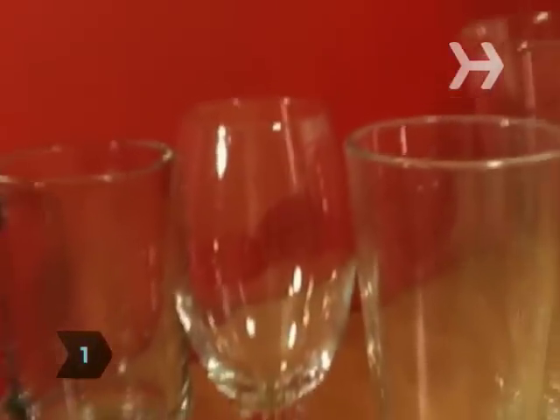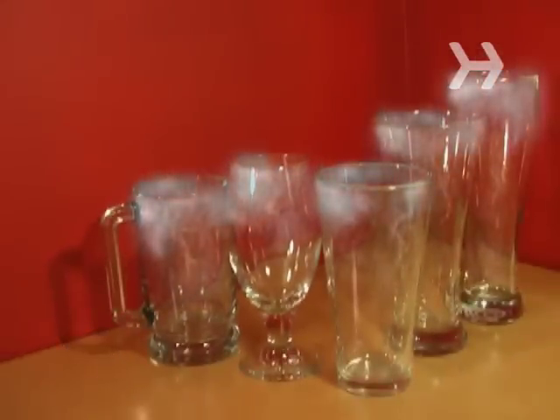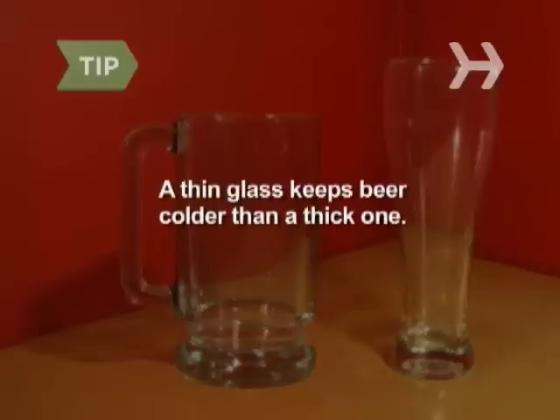Step 1. Always start with a hand-washed, air-dried glass, and never put it in the freezer. Experts say chilling the glass compromises the beer's flavor. A study found that a thin glass actually keeps beer colder than a thick one.